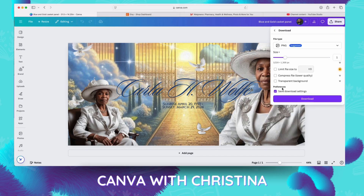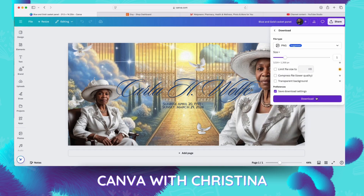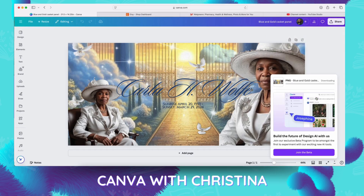So we're going to start in Canva and we're going to go ahead and download our casket panel that we created in the last video. After we download our casket panel, we're going to head over to Walgreens.com and we're going to upload the casket panels there.